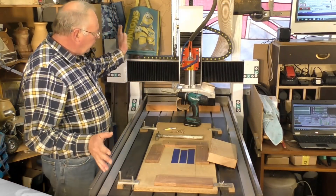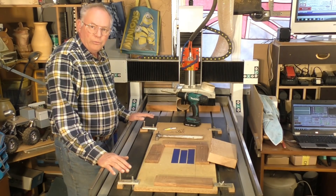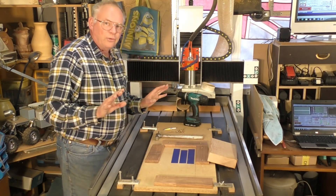This is my 6012 CNC router, which is a hybrid machine. I go into other videos describing how it is a hybrid.